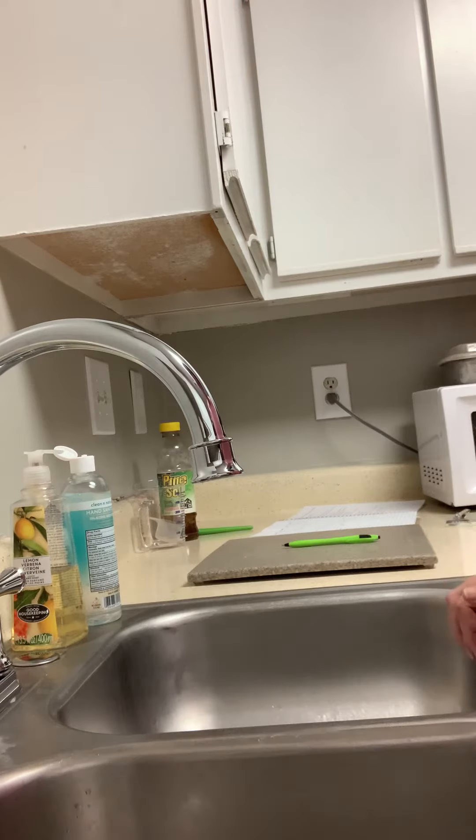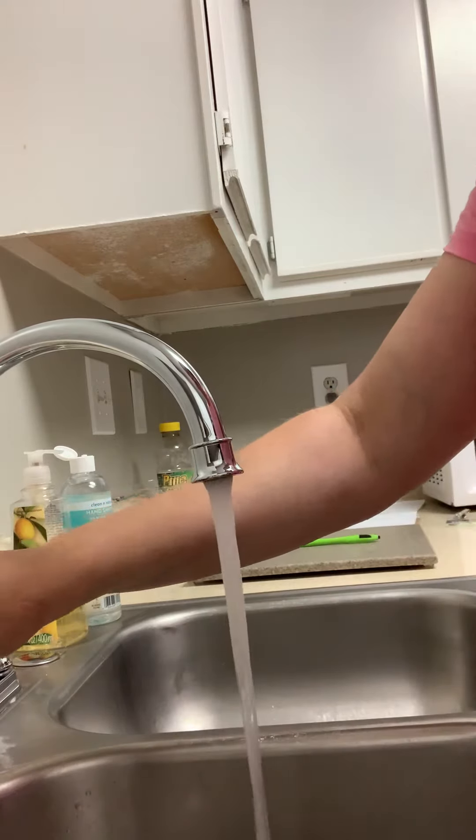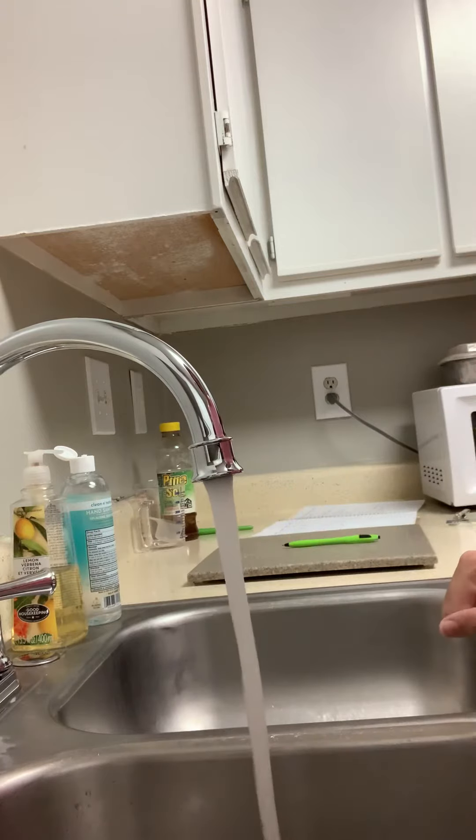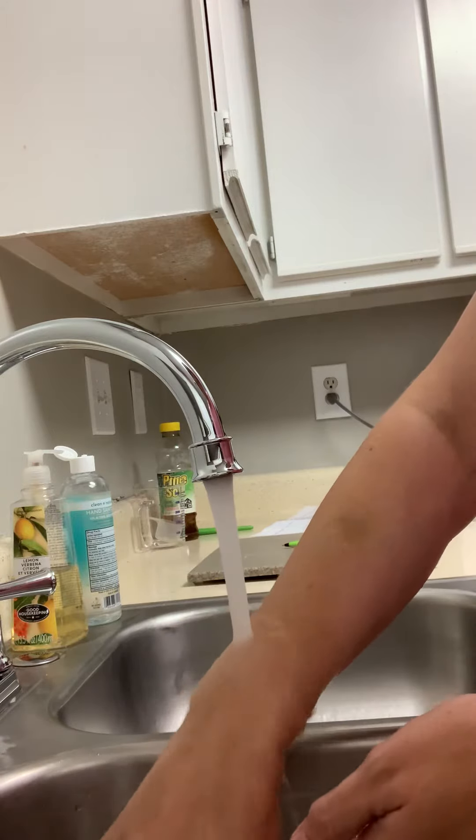All right guys, we're back for hand washing procedures again. I'm going to start out with turning on the running water, wet our hands and the wrists down under the running water.